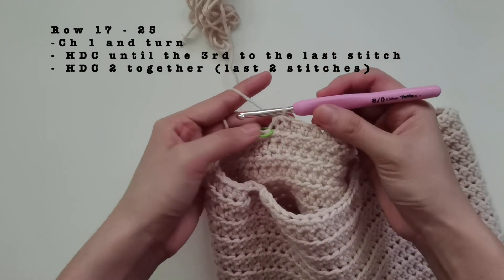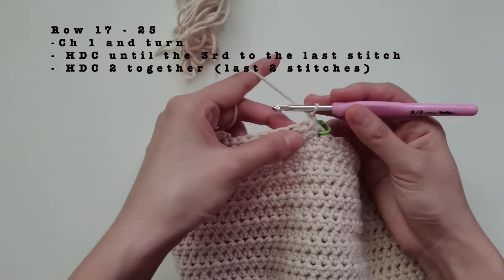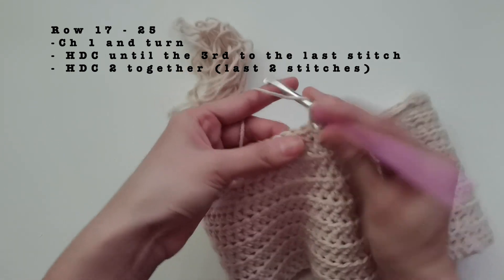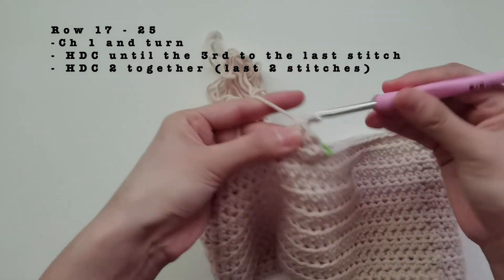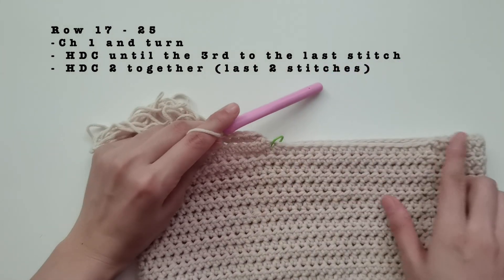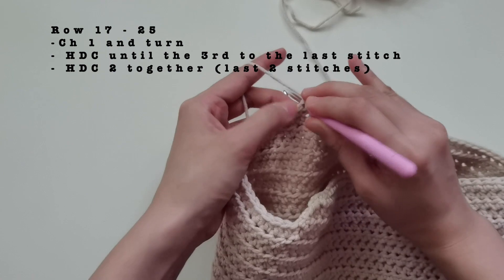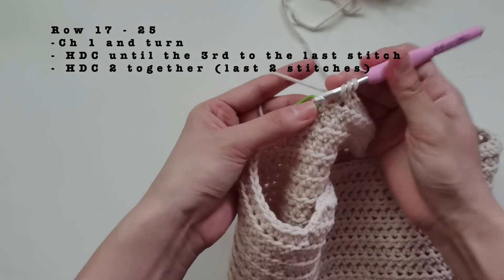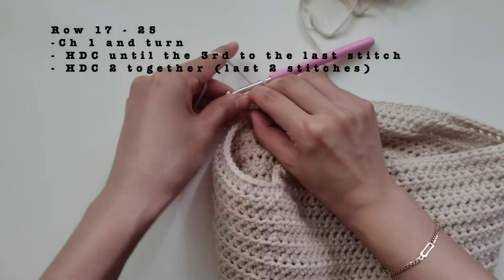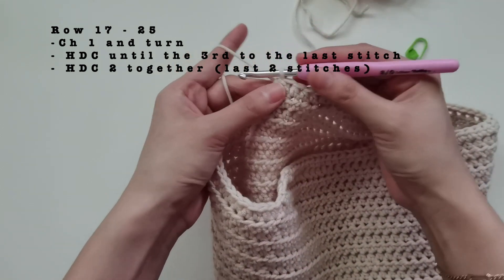After, chain one and turn. When starting the row, we won't decrease — just do a half double crochet on top of it. You can put a stitch marker on top so you have a reference on which one was your first stitch. Then, half double crochet around and I'll meet you before we do our last two stitches. At the end of the row, we're going to do a half double crochet together to do the decrease. So, only on the first row do we do half double crochet together at the start and end. After that, second row onwards, start the row with a normal half double crochet but end it with a half double crochet together.